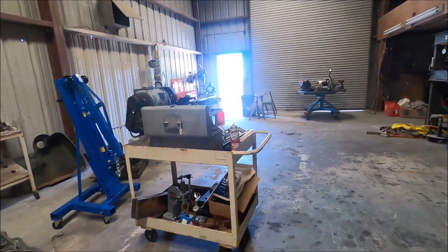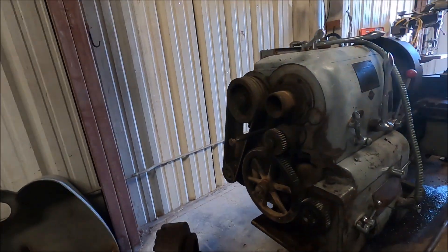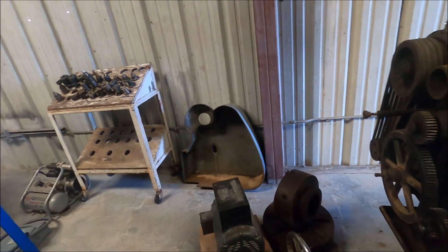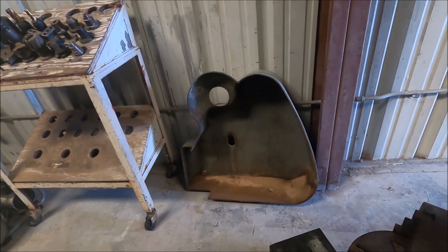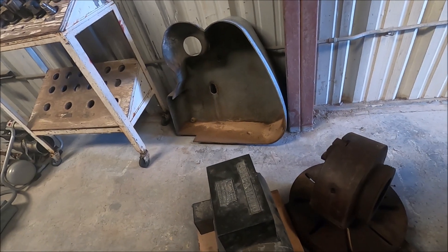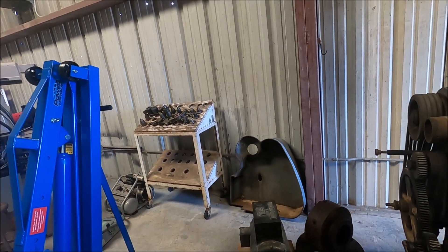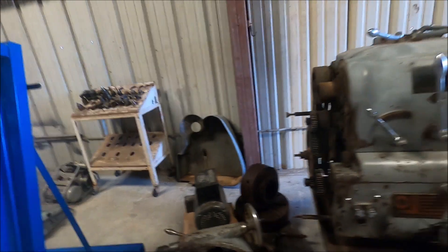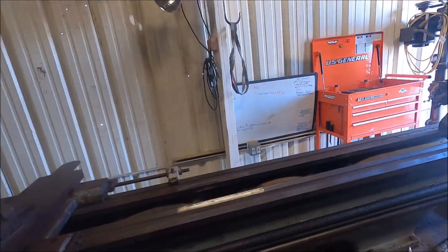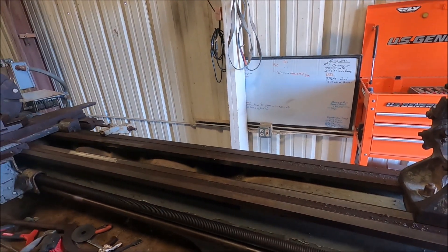I'm going to stay focused on getting this machine cleaned up. We have this engine hoist here so we can lift these heads for the mill. I'm going to wait until the guys get back — we're going to take this phase inverter and put new bearings in it, because when we bought the mill this was making all kinds of noise, and that was part of the upfront knowledge of what was going on. So I'm going to be working on the lathe here today and get this cleaned up.